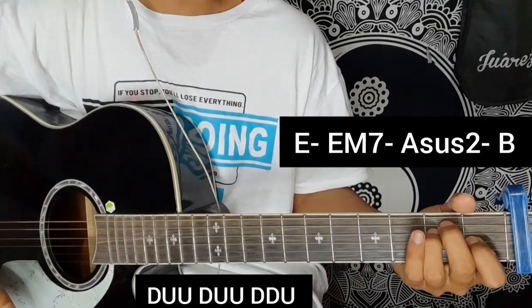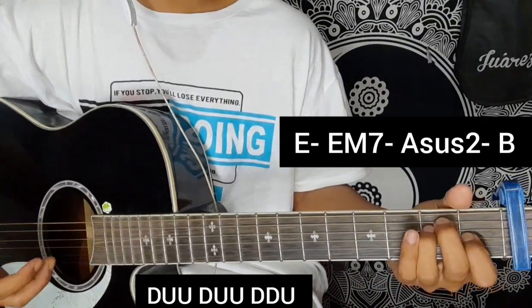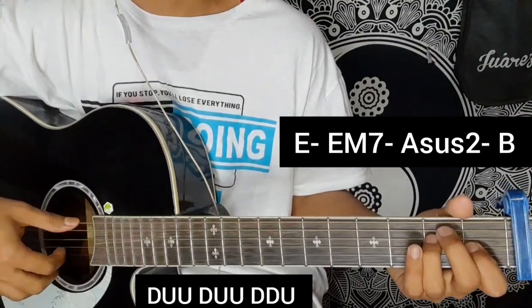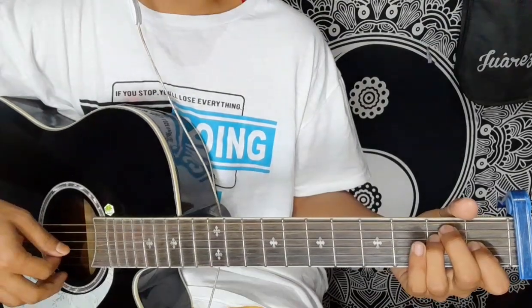This is the ending of the song. Keep practicing, and don't forget to like, share, and subscribe.